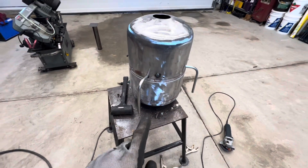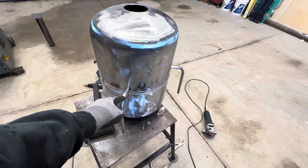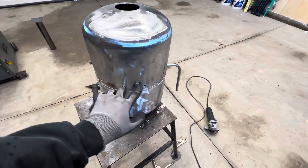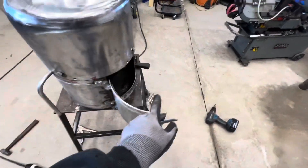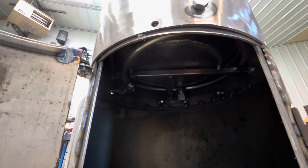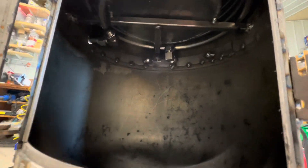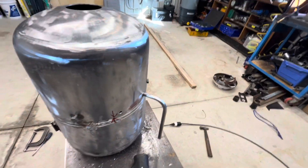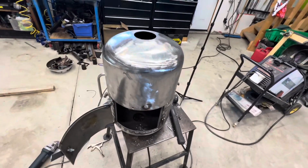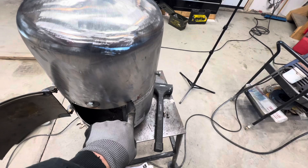I managed to get the heat exchanger coil fitted with the 90-degree compression fittings — I've used little pieces of tubing as stubs for now, but everything is fitting together. We have inlet, outlet, and the coil mounted inside as you can see. I'm quite pleased with how the fitment worked out — we've got a nice tight fit around where these tubes come through the side of the combustion chamber, so everything is working out really well.